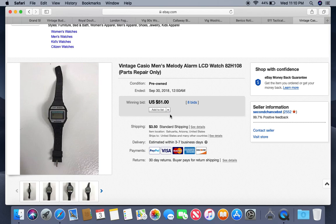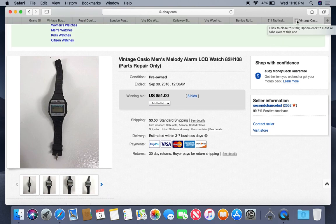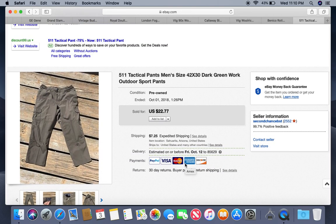This is a vintage Casio men's melody alarm LCD digital watch. It was not working. The ones that were working were selling for about $100. I changed the battery but could not get it to work — I couldn't find a reset button or anything on YouTube for this model. It was definitely a popular model though, so I figured I'd make at least $20 on it auction style. I listed it at $19.99 and surprisingly it sold for $51 as parts or repair — even though the band was roached out, dry, and cracking, which I noted in the description. Got this out of a storage locker, so I have about a quarter into it.